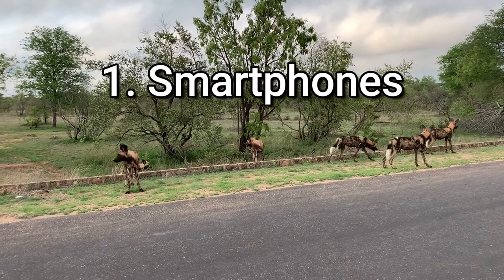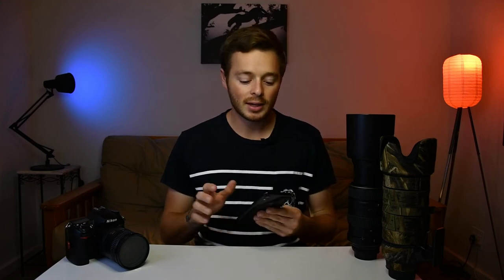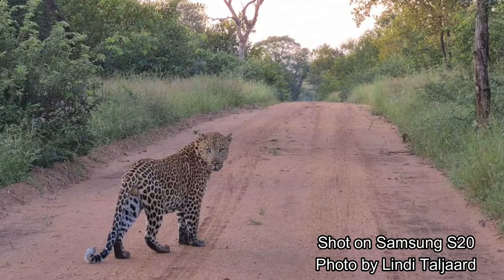The first category is phones and smartphones. What's really great is the majority of people already have one, so you don't need to go out and purchase something else. You have it with you, it's really small and light, it fits in your pocket so it's great to travel with. When it comes to actually using it as a camera or to take videos, it's really easy to use — you can just pick it up and snap, and the technology in the phone basically helps you take better photos.